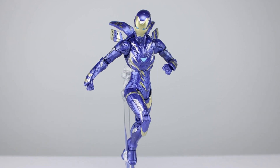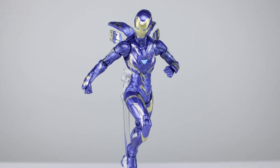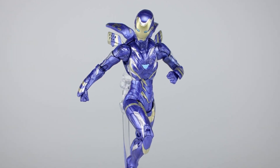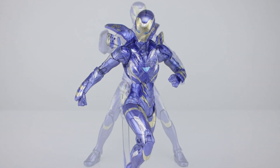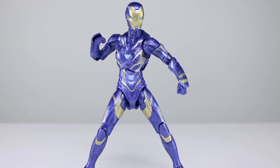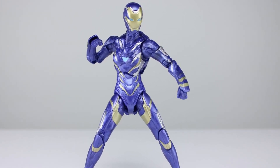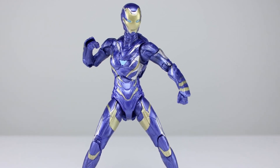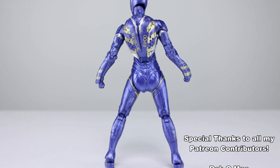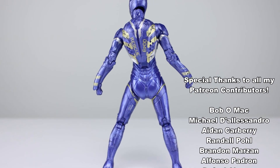It would be a 10 out of 10 if we had good accessories — I would fudge the numbers and give it a 10 with good accessories, but having only the backpack with no blasting hands or anything like that pulls it back. For what is here though — do yourself a favor and get this. If you're collecting Marvel Legends and thinking about not getting this, get it. Add it to the Iron Man collection — very, very exceptional release from Hasbro.